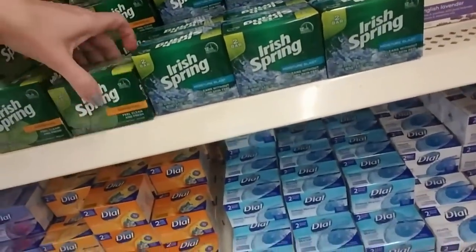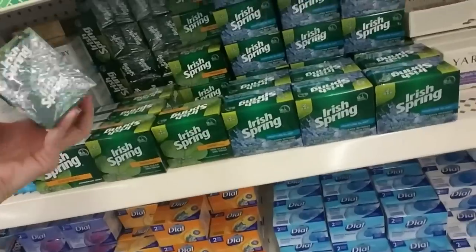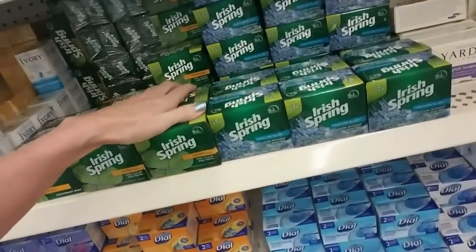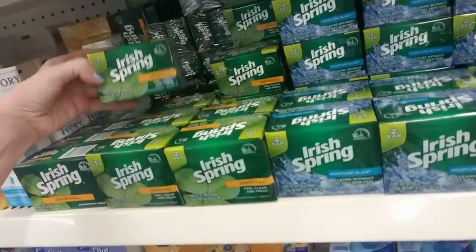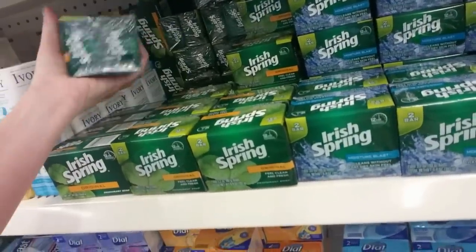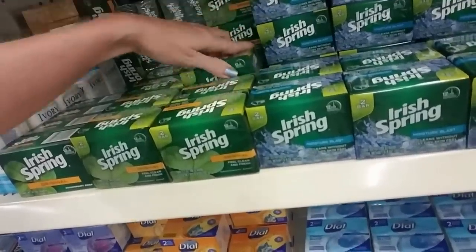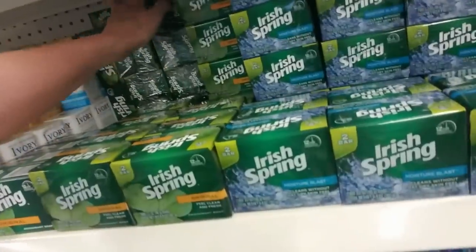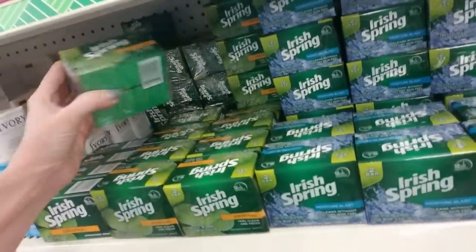Some of these are turned this way, and these in the back are all sideways — they're just wild back there. It's like a Billy Idol video or something, we just can't control ourselves. Well, I can't do anything about all that, I'm not even going to try.